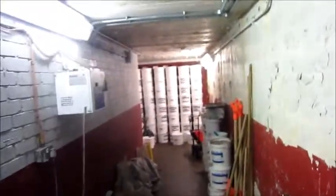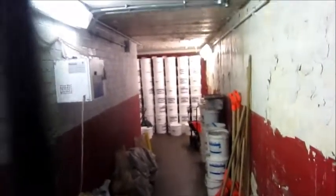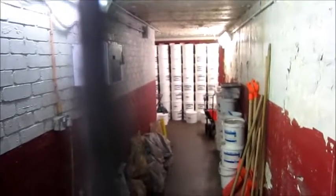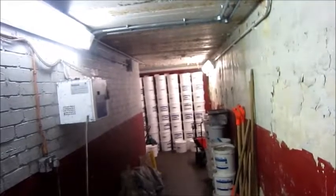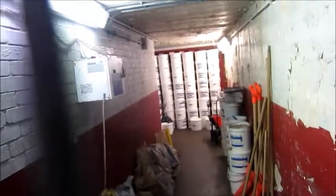Behind those buckets of salt — which they put on the tracks just so that the trains can grip — when it's very cold and raining, sometimes the water freezes, and they put that on the tracks to stop the water from freezing so the trains can grip. And behind there are the doors of the lift.